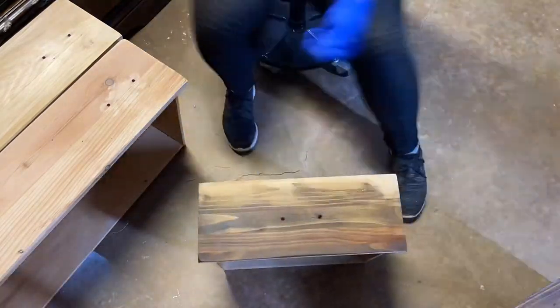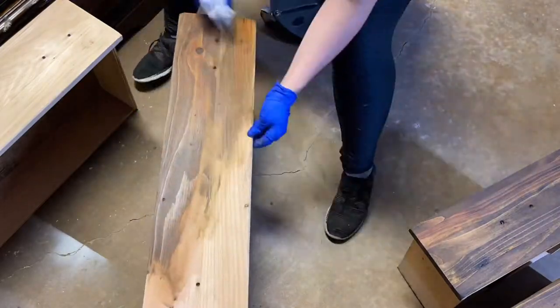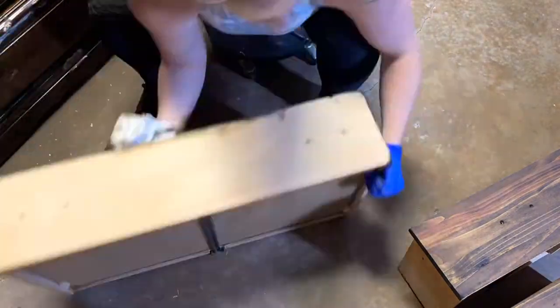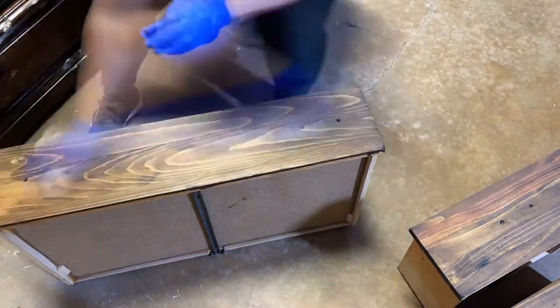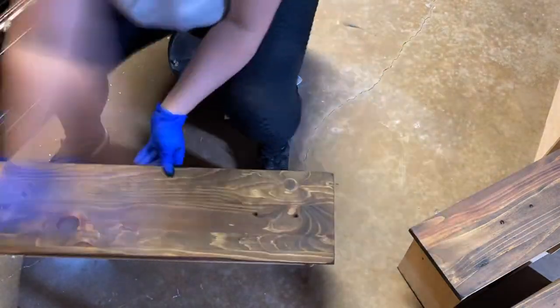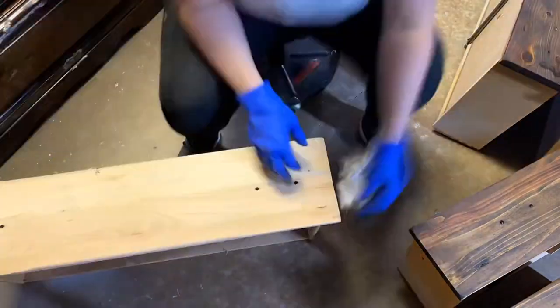For the stain I chose Dixie Belle's No Pain Gel Stain in the shade of Walnut. I really love this stain because all you have to do is take a cloth, rub it on the wood, and that's it. The gel doesn't require you to wipe back a ton, there's not a lot of excess, and the wood always absorbs it really well.